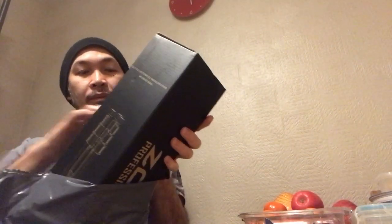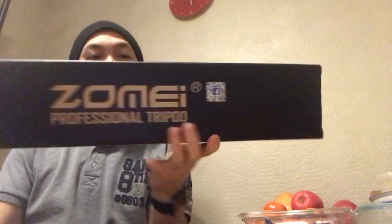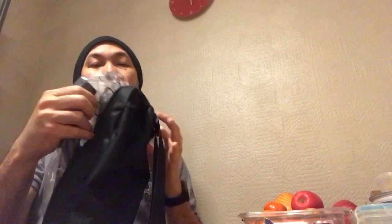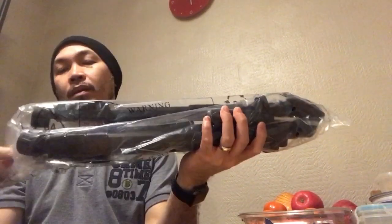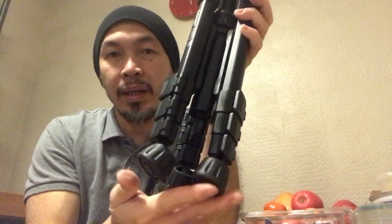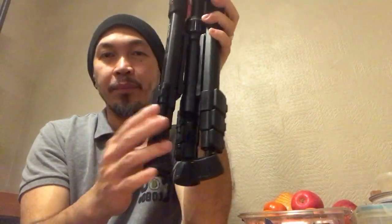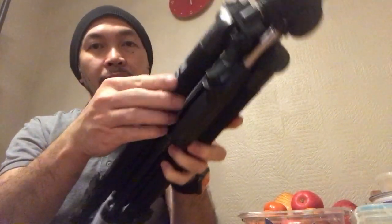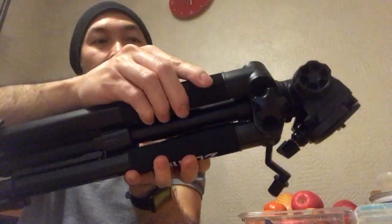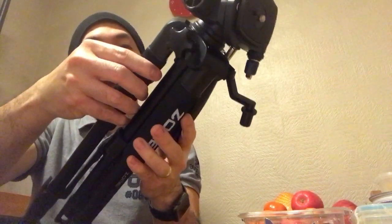Here we are. It comes with a nice tag, it's also got the brand name. It's well packed. Look, even the legs got this — so it can adapt to the flooring. And then this area has like a foam, rubber, so it's comfortable when you're holding it.